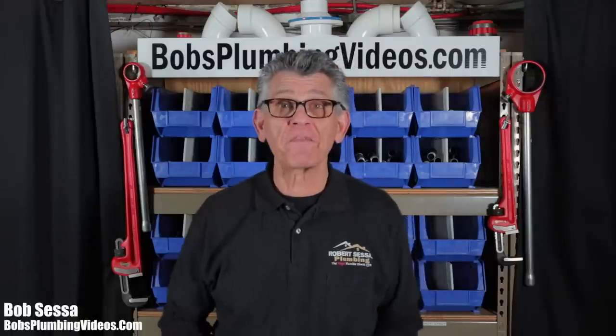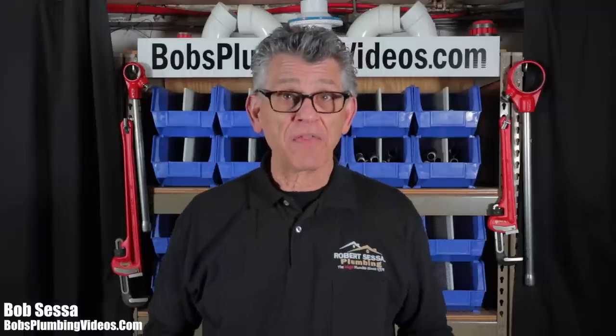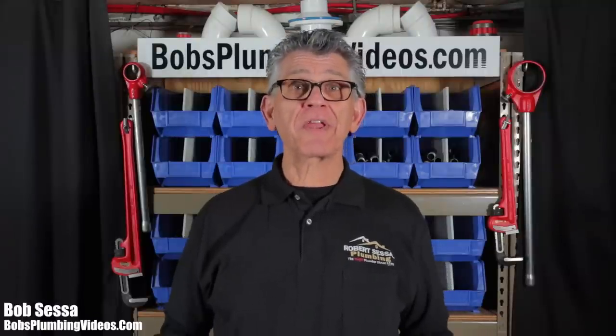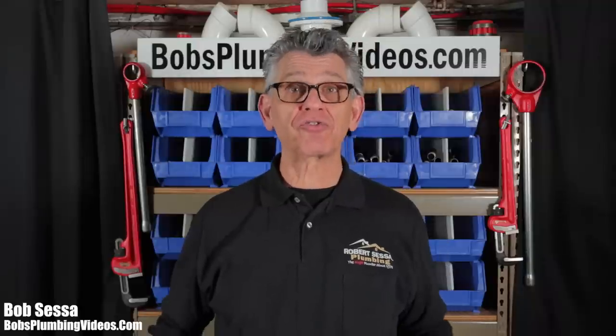Hey, welcome folks. Bob here from bobsplumbingvideos.com. If you're new to this channel, please consider subscribing. On this channel I post easy-to-follow how-to videos on basic home plumbing repairs. If you're interested in any of the materials or tools I use that you see in this video, I will leave links in the description box below.